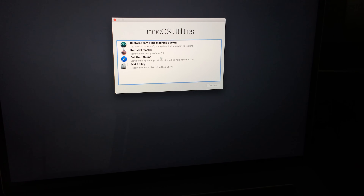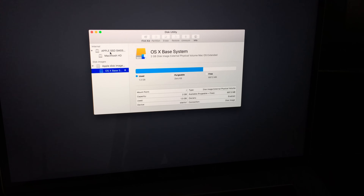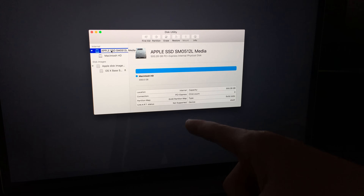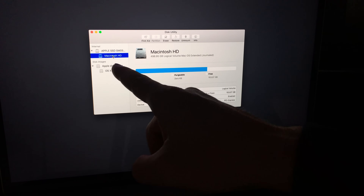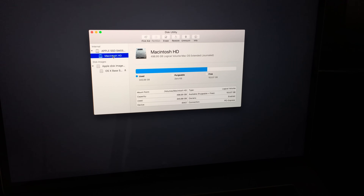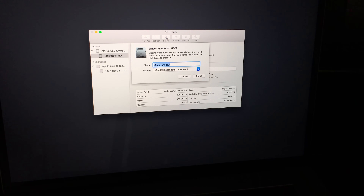Go right into Disk Utility. What you want to format is the first option where it says Internal — click there. This shows your disk space; it's 500 gigs. Click on Macintosh HD to see how much is free and used, then click Erase.